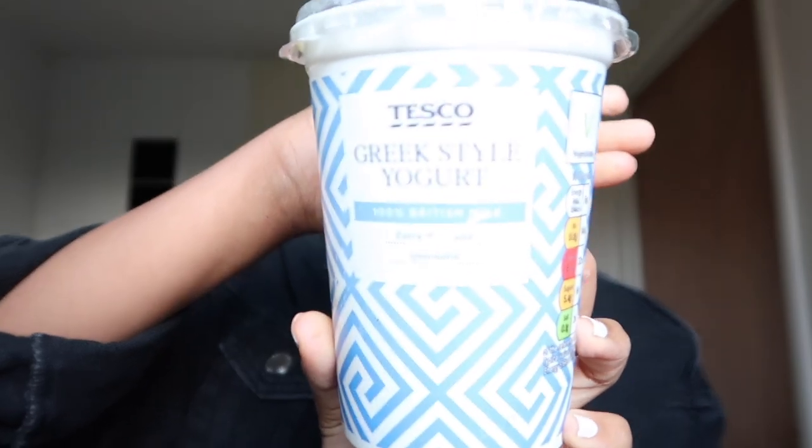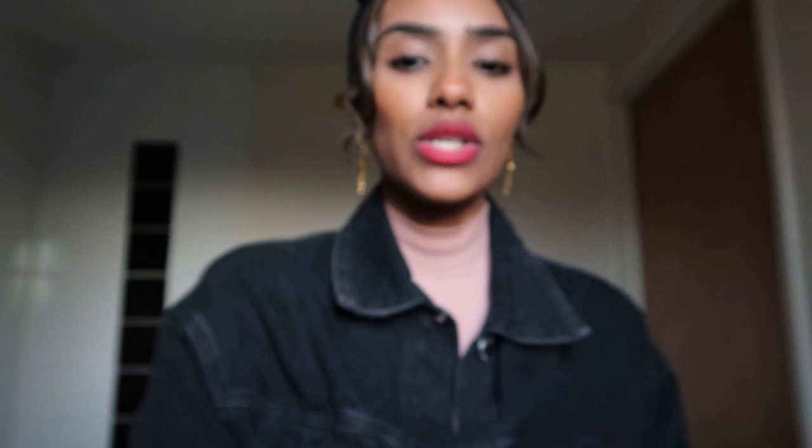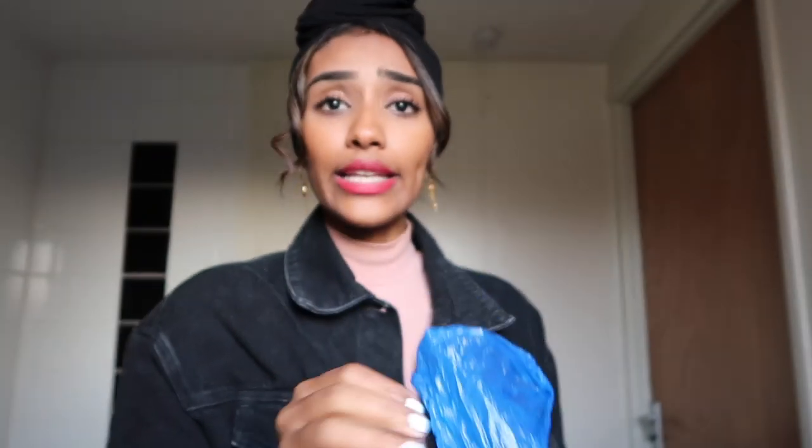Okay guys, I am now at the bathroom and I'm going to show you the ingredients for the mask. All you need is plain yogurt and rose water.